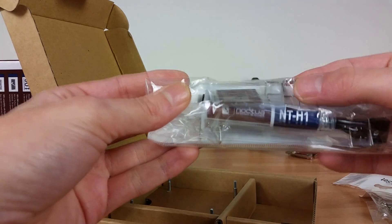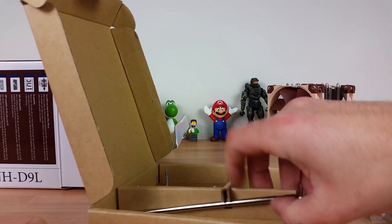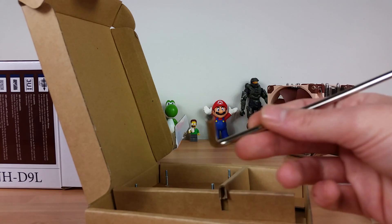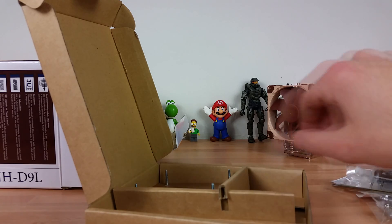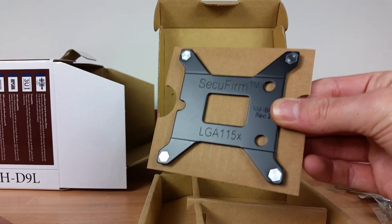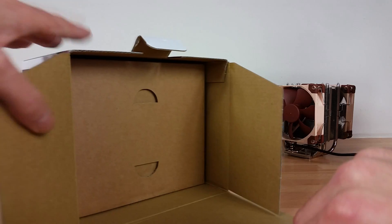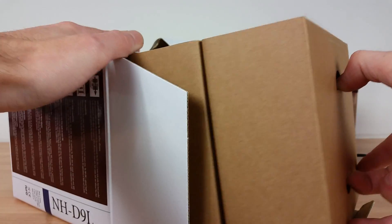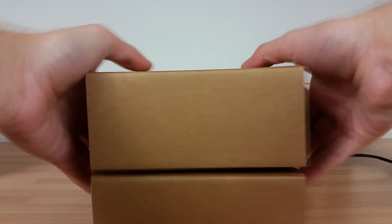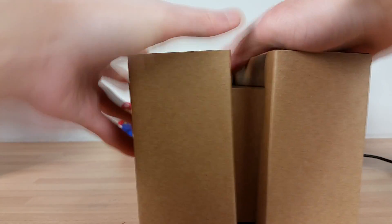We've got thermal compound, additional clips, a Noctua badge, a low-noise adapter in there, and as always the legendary Noctua screwdriver — which I use in every install when possible because it's so good and so helpful. I'm really pleased that's still included. Then we've got the backplate, which I'll quickly show you because I am going to be using this in the install video. The contents, if you've seen the past video, are identical in terms of what's included. Now let's have a closer look at the actual heatsink — it's boxed and packaged in a very different manner to the last one.